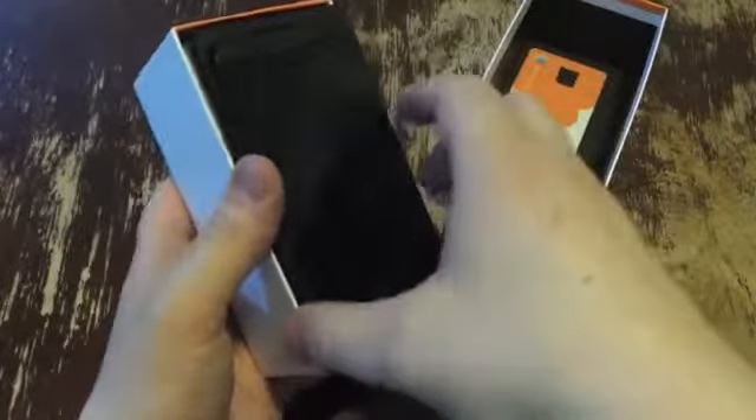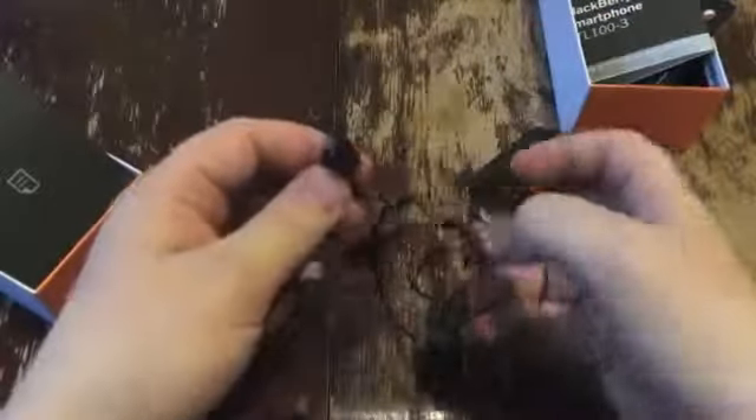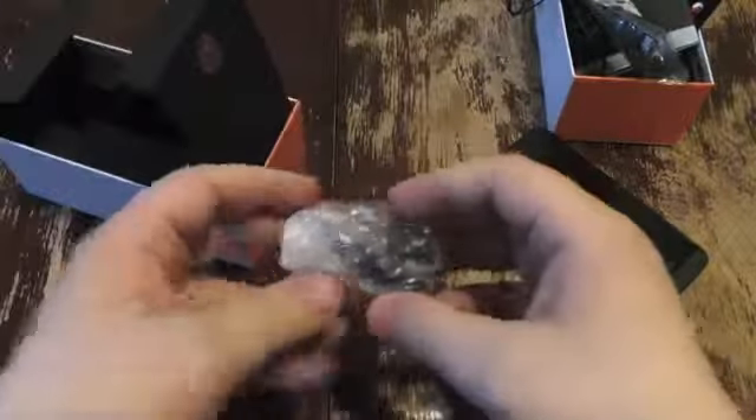SIM card slot holder. The phone itself — let's go through the box real quick and then we'll get to that. Quick start menu — does anybody read those things? Inside your new smartphone, Snapdragon stuff, your guide to using it. Some terribly cheap headphones, they're like super plastic. You get your micro USB charging cable and then the wall wart that comes with it.